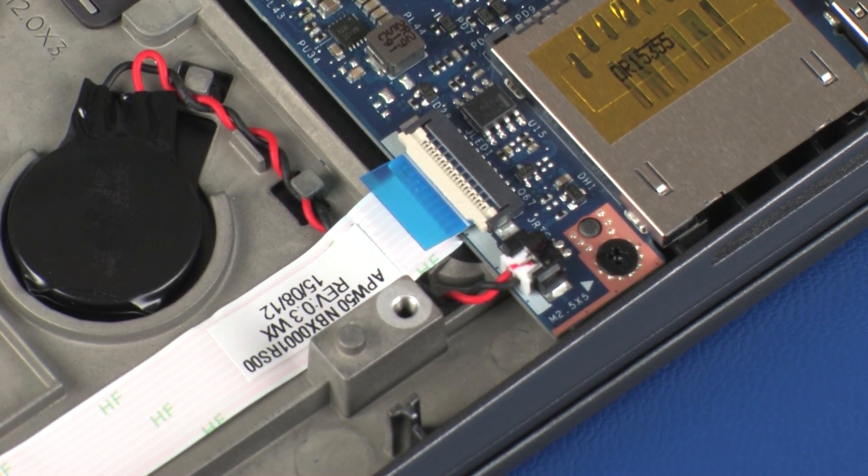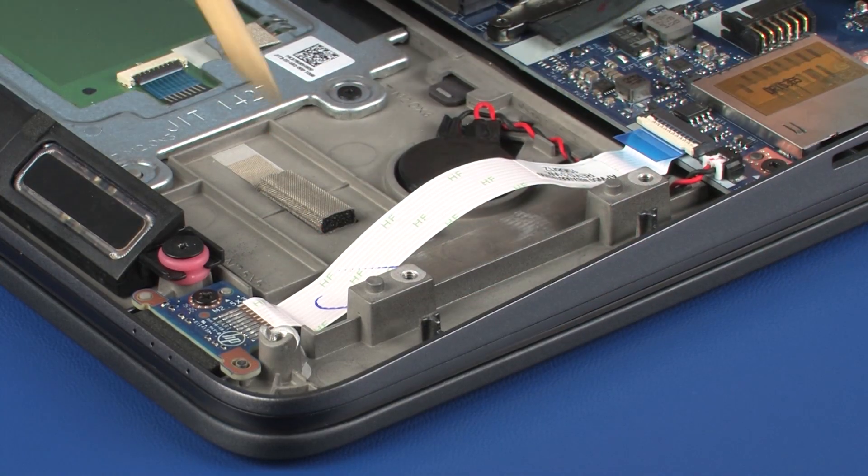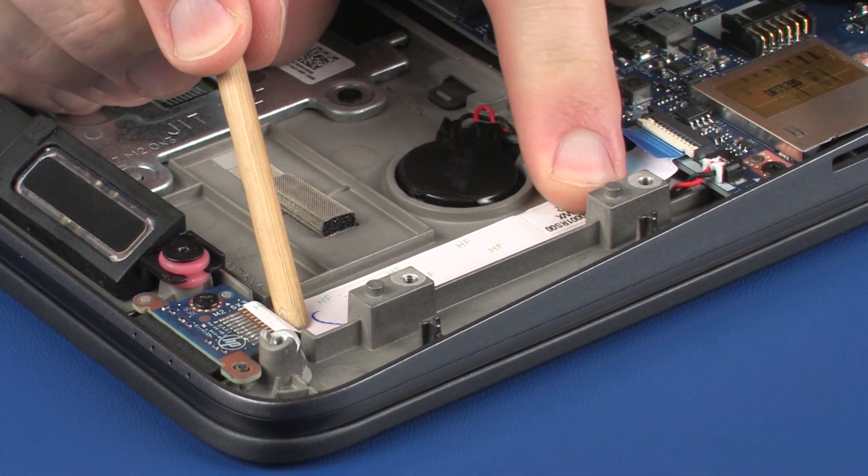CAUTION: Use care to prevent damaging the ZIF connector and ribbon cable. Apply pressure to the length of the LED board ribbon cable to adhere it to the top cover.